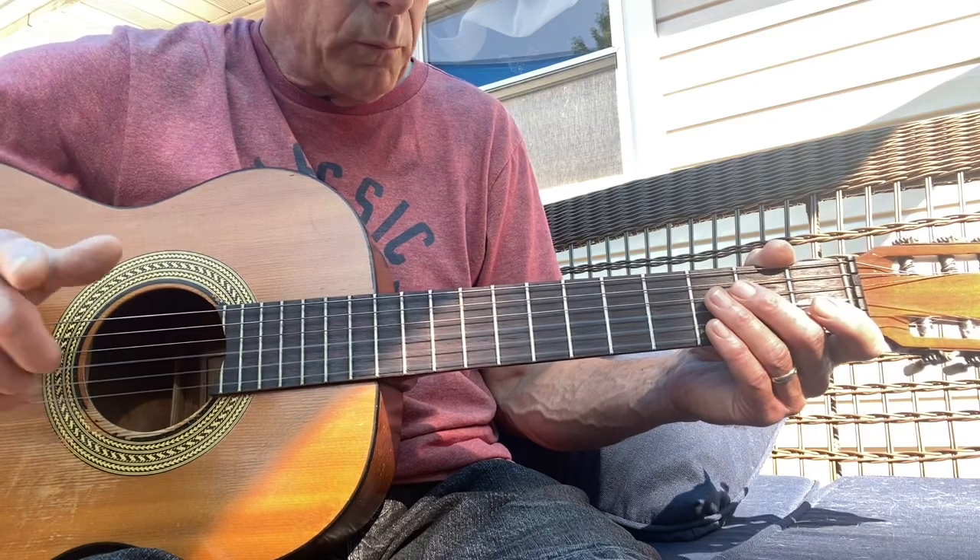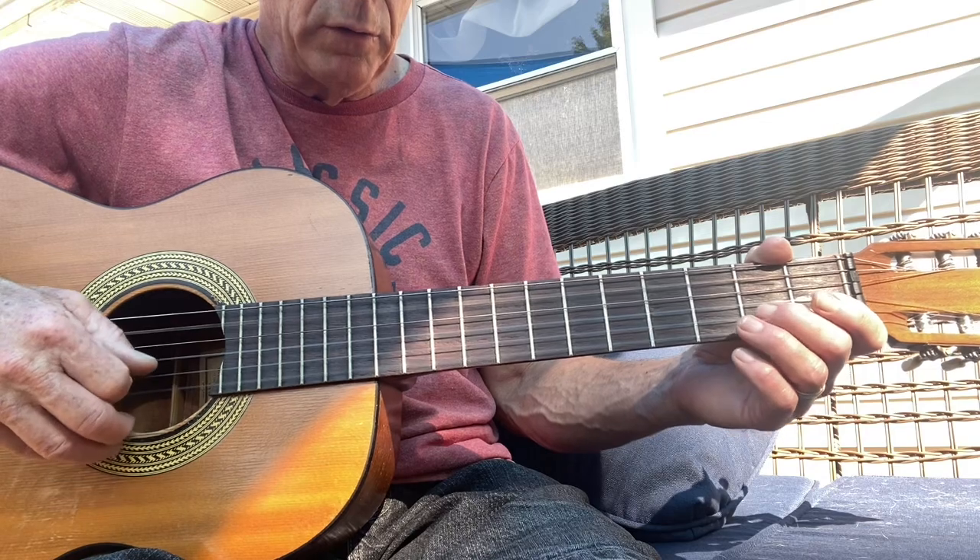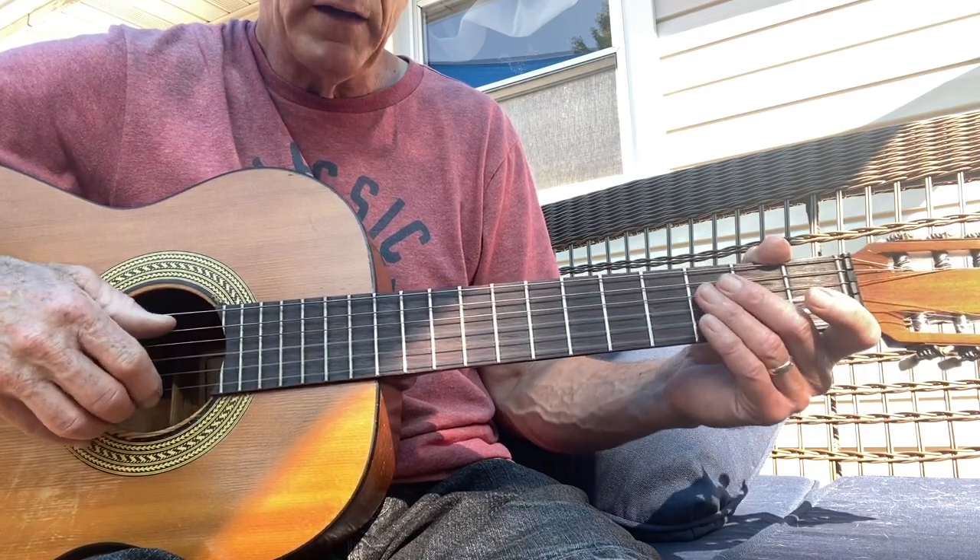One more time. The rhythm is 1, 2, and 3, 4, and 1, 2, and 3, 4. And I'm thinking in my head...